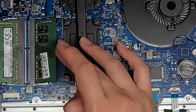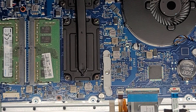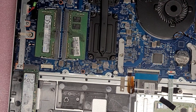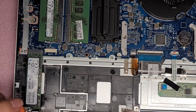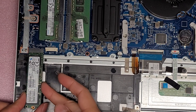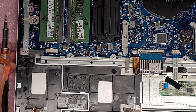To put the RAM back, put it back at an angle and then push it down. Now for the SSD — to remove it, it's very simple. Just take the one screw out. Once you get the screw out, you can lift it slightly at an angle and then wiggle and pull it back. That's how you remove the SSD.